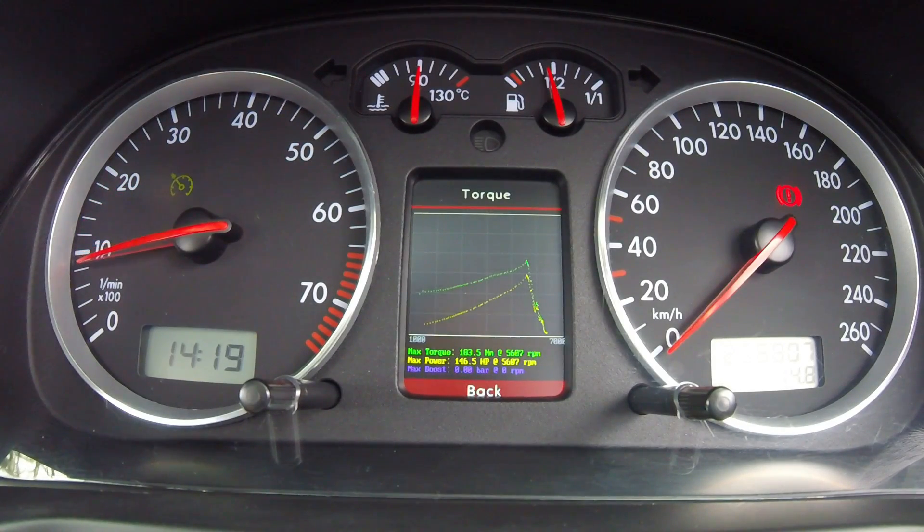So that's saying 183Nm and 146.5hp. Not that great, but it seems consistent with the acceleration I'm getting. Just something I didn't know was part of the colour MFA — it's quite a cool little feature, good for tuning.